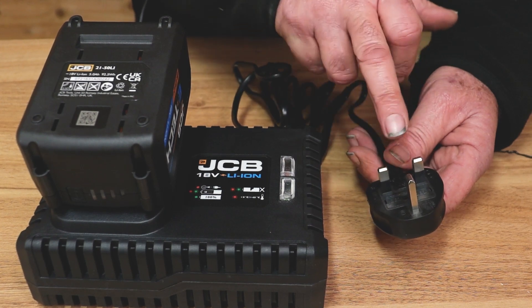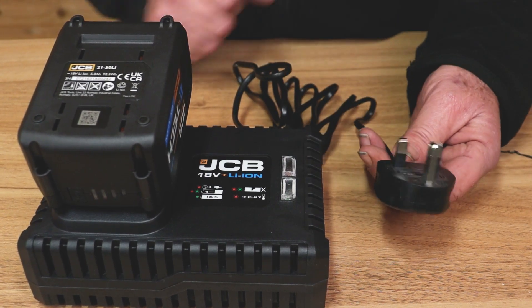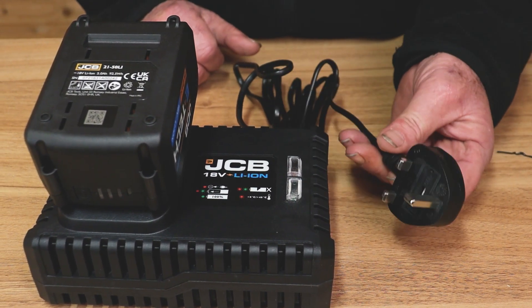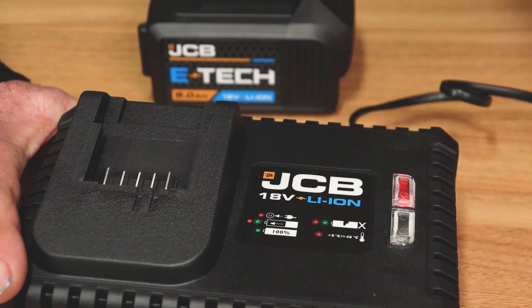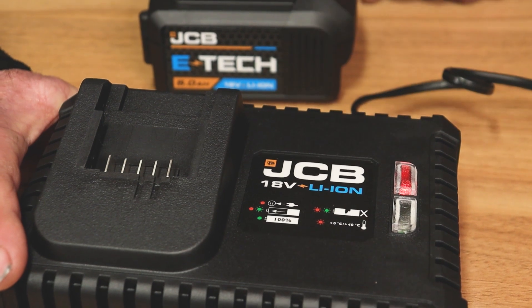The unit comes with a standard UK series 13 amp plug, which can be plugged into any standard domestic ring main outlet. Let's go through the indicator lights — there is a guide here, but I'll explain it for you.